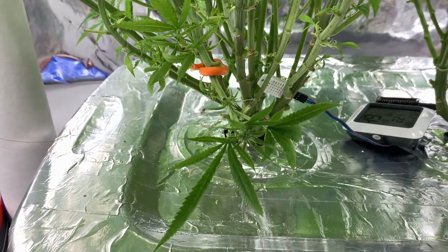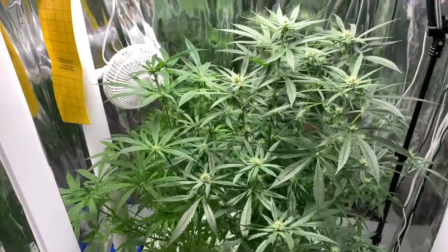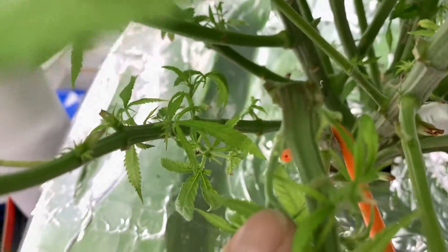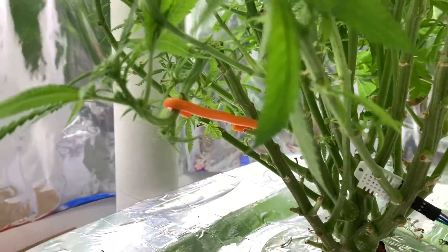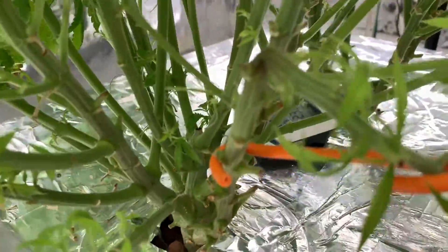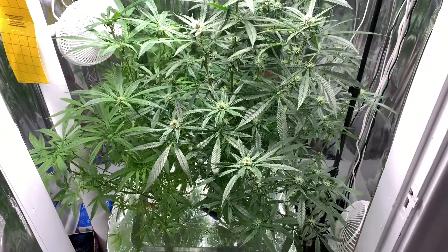I expect this to turn up pretty soon. Day 35 - giving you an update on supercrop attempt number two. Not looking that great. I mean it is not dead, and the front part turned up very quickly, but it is definitely not beautiful - there are a split or two in there. Hopefully it will survive.